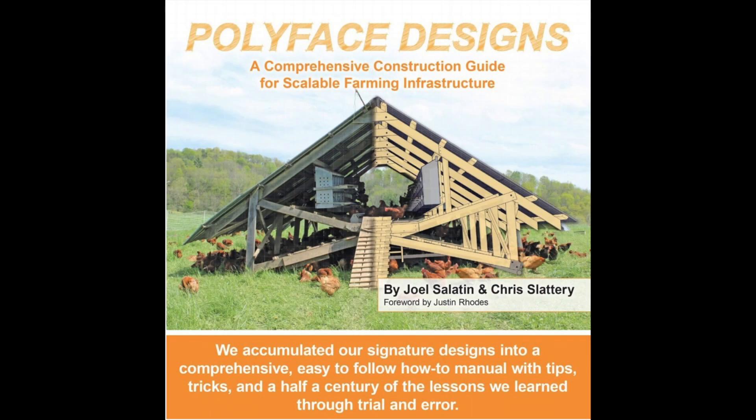We purchased the book through Justin Rowe's website. We were contacted by their customer service, wondering if we purposely purchased two books. We told them the story about what happened and they thought it was pretty funny. But in the process, we came up with the idea of giving one of the books away. The book has a lot of designs for homesteaders and farms, and we thought, who better to give it away to than our subscribers? And the book is signed.